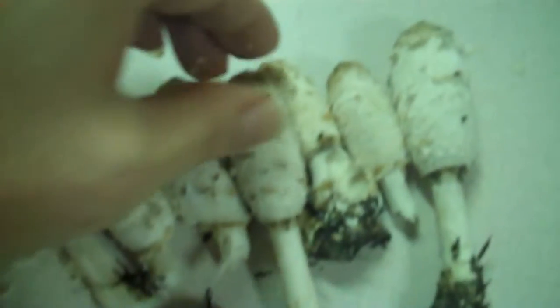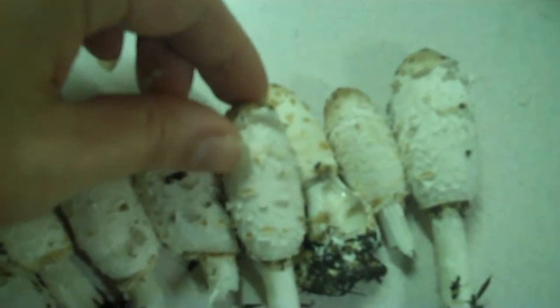You'll notice that when they have the tops, you have to clean them really well. I'll be doing that with the knife and show that.